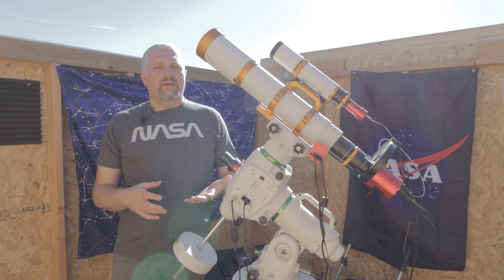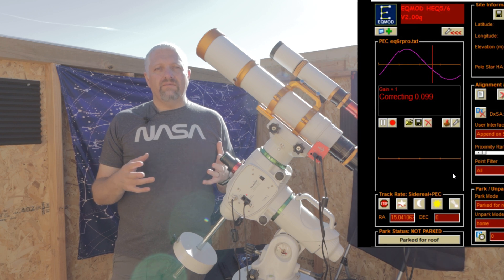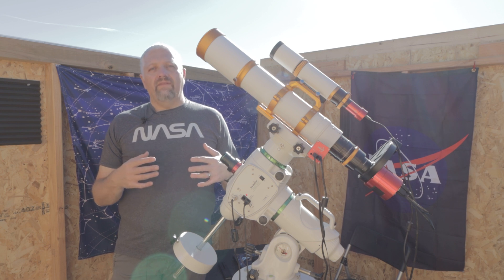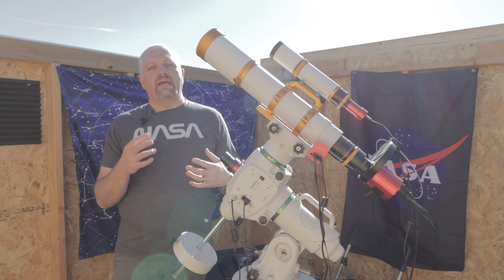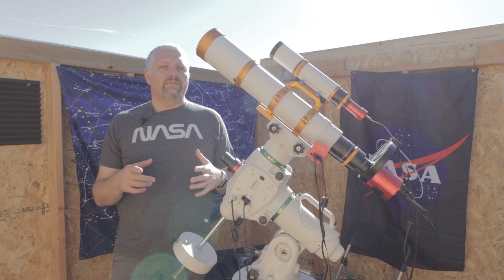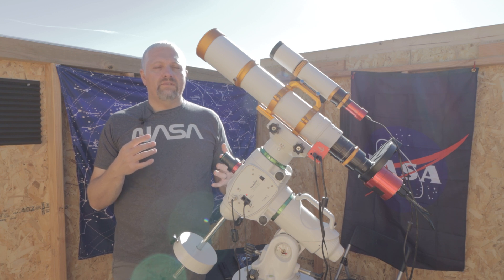Does your mount have enough weight capacity to hold the new gear you want to buy? Does it do guiding well? Does it have PEC — periodic error correction — and can you write that PEC curve to the encoders on the mount? And then, more advanced, what kind of encoders do you have? Some of the very high-end mounts have more precise encoders, which makes them cost a lot more. I don't think I'm at the level where I need that higher-end mount just yet, but those are things to think about when it's time to start upgrading.